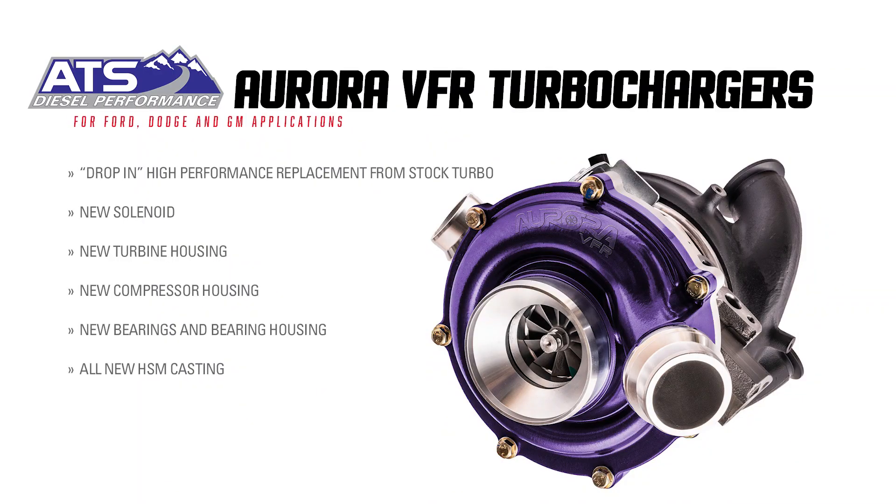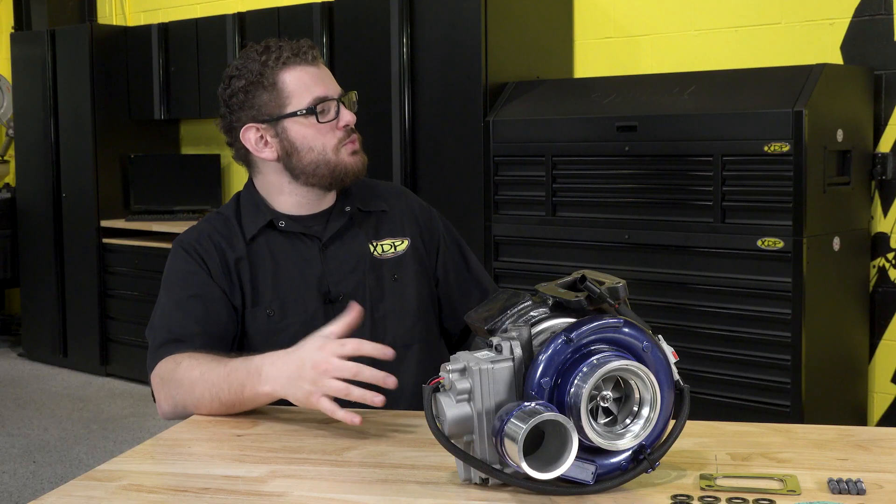Hey everyone, welcome in to another XDP Manufacture Q&A. Today I'm here with Ryan from ATS and we're going to be learning more about the Aurora VFR turbochargers from ATS. So Ryan, tell us some more about it. Why should I choose one for my truck?